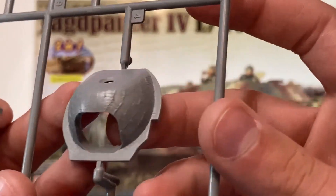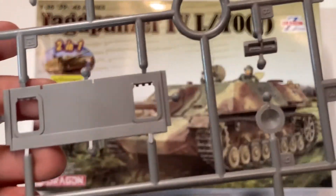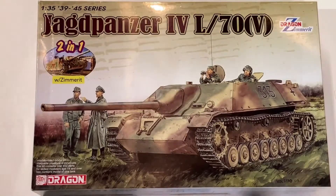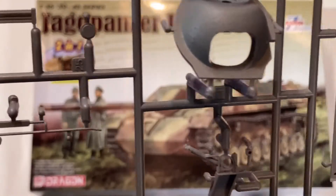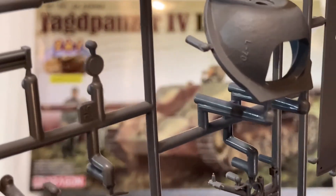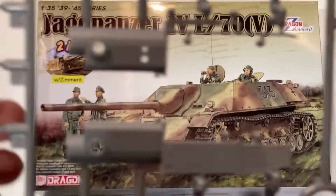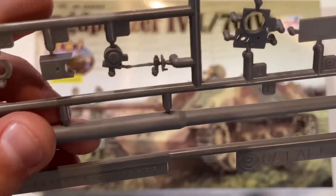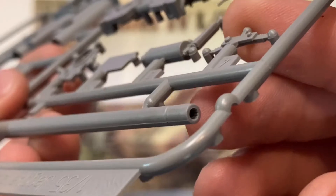Another part of the gun mantlet with Zimmerit, and then the other part of the gun mantlet without Zimmerit, which has very nice casting numbers with 'L70' written on it — that being the specific kind of gun this vehicle is mounted with. And speaking of the gun, here it is: one-piece slide molded, with a very small seam line and rifling in the barrel.